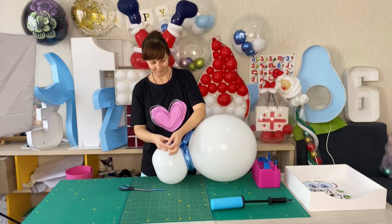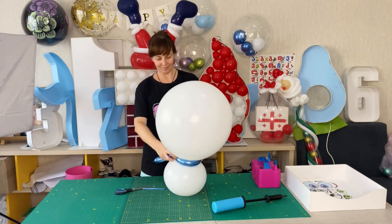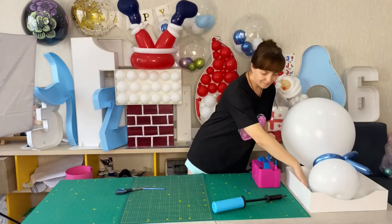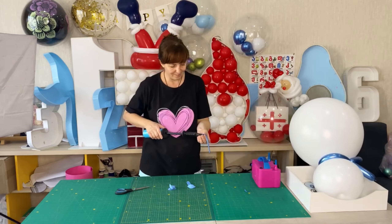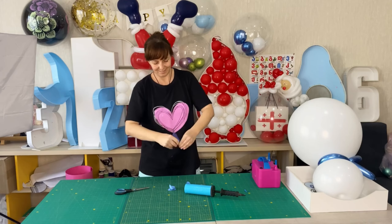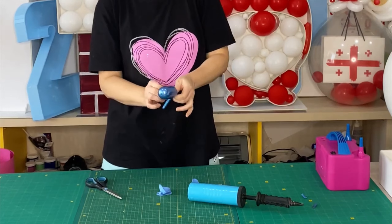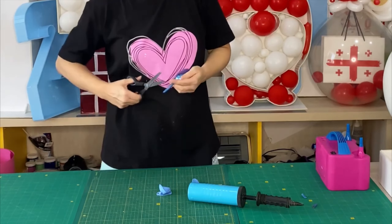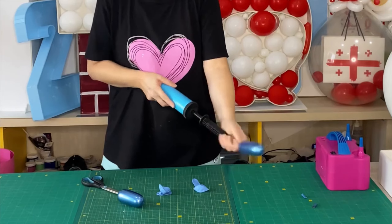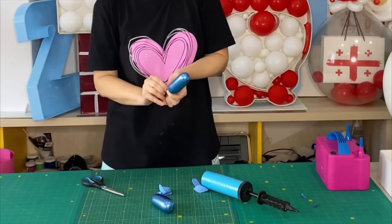I'm cutting off the excess and make a knot. From a blue balloon for modeling size 260, I make two bubbles the size of five fingers each, then cut off the same type of roll.